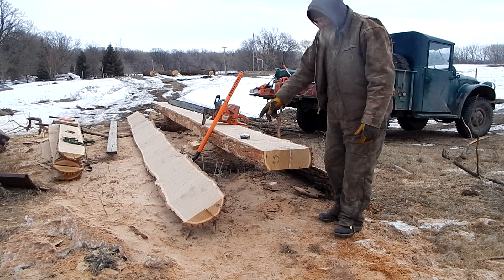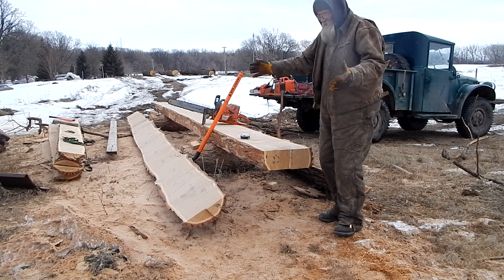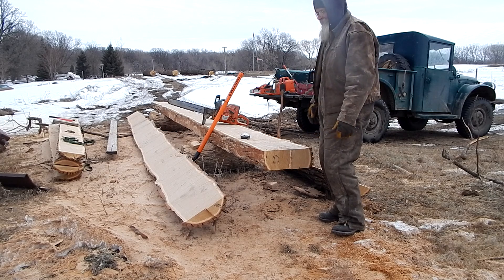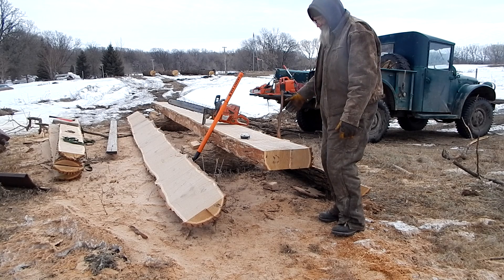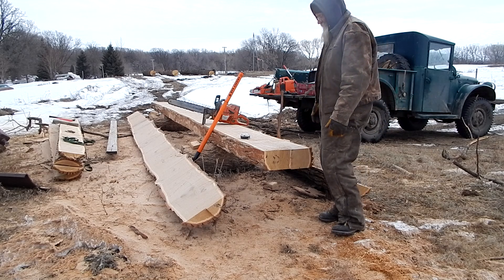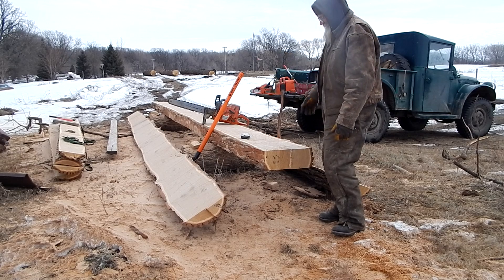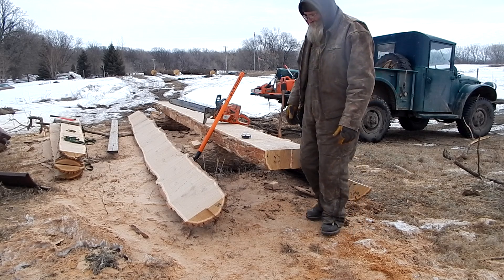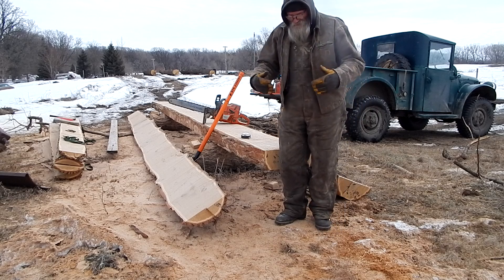I can cut two slabs off and make boards out of them. If you were to hew them out it would just be wasted wood. Plus the idea of working on these oak logs with a broad axe to cut a hundred logs like that — that's not something I'm going to be tangled with. But with the chainsaw it works very well, and then I have wood I can cut boards out of.